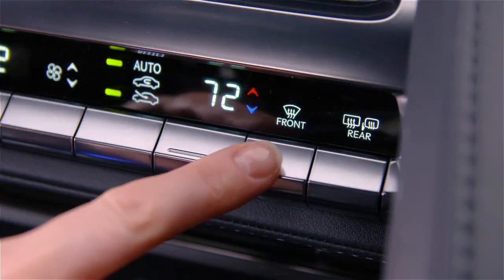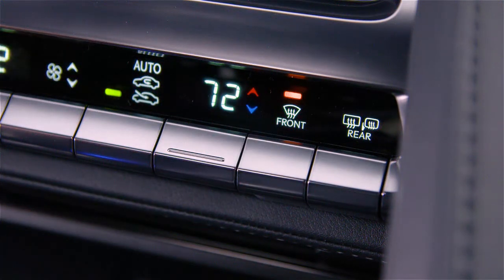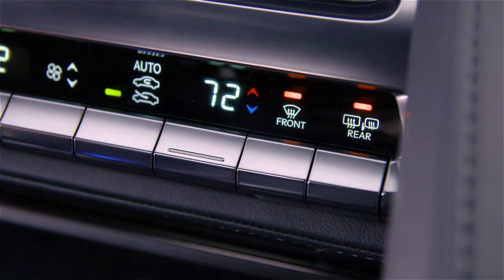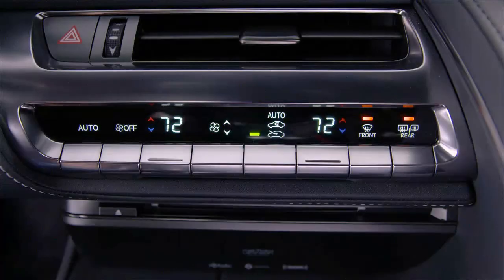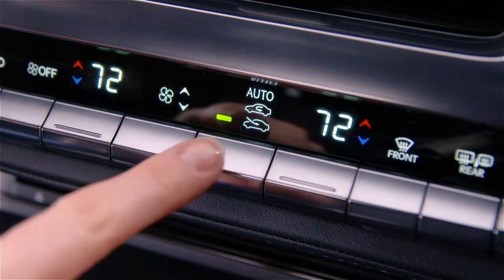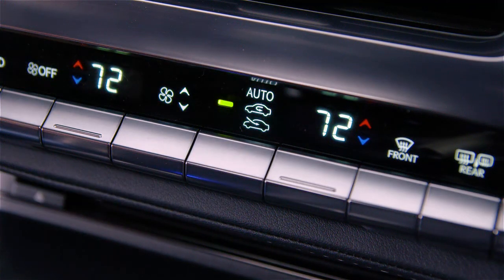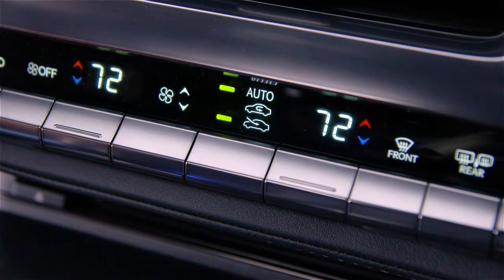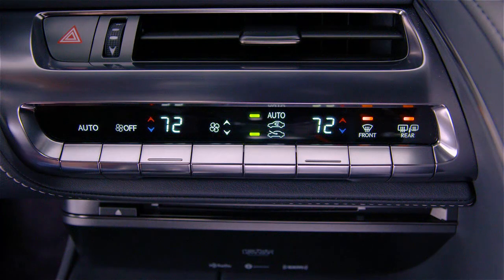The front button on the center console activates the windshield's defrost and changes the airflow. This button activates the rear window defrost and heated side mirrors. The operation time will change according to the ambient temperature and vehicle speed. This is the airflow button. Pressing it repeatedly recirculates the cabin air, draws air from the outside, or sets airflow to automatic. The off button turns the system off.